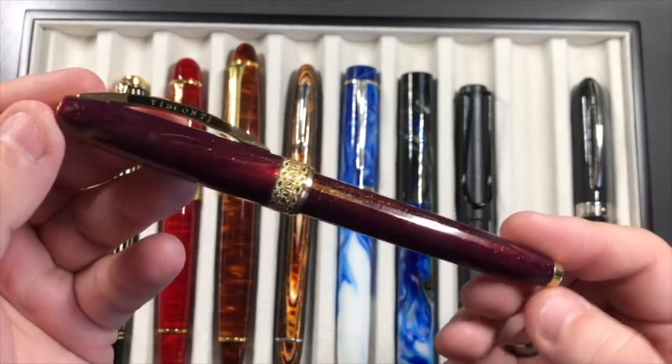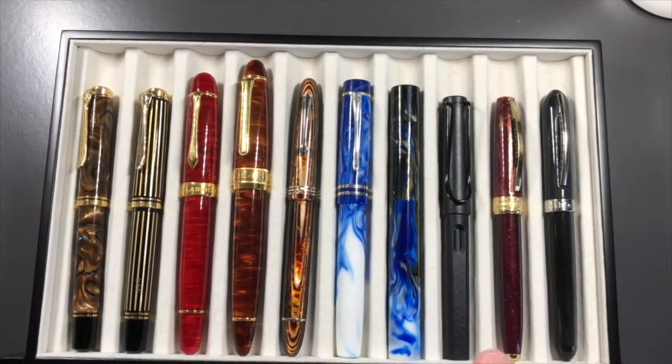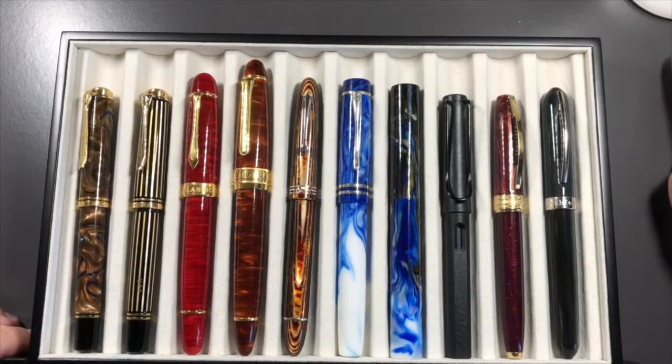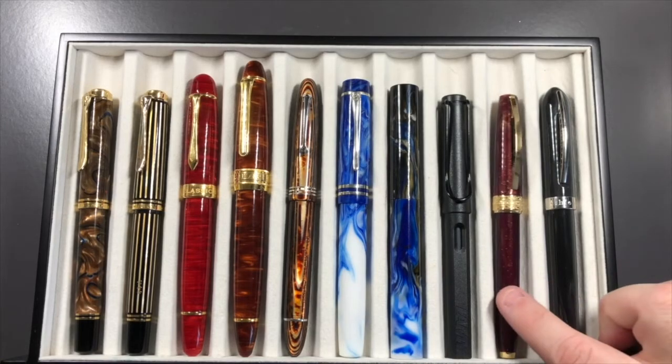Ideally, if you're signing something and you don't know the quality of the paper, a ballpoint is sometimes better — but I really loathe ballpoints and have never had one that writes well. So I tend to carry those rollerballs with me instead. That was the 30 pens I took, and then I got to sample some other pens as well.